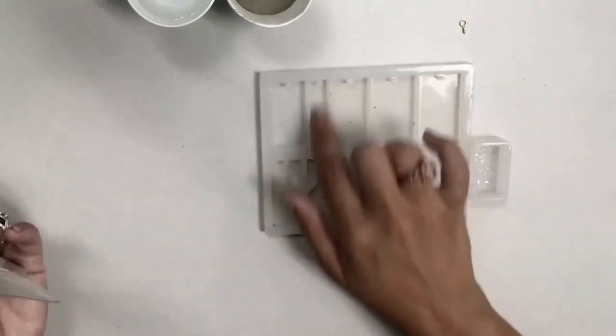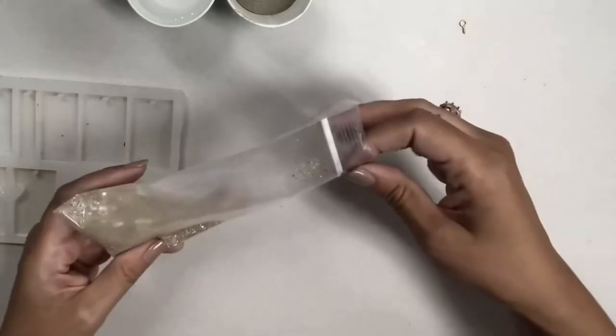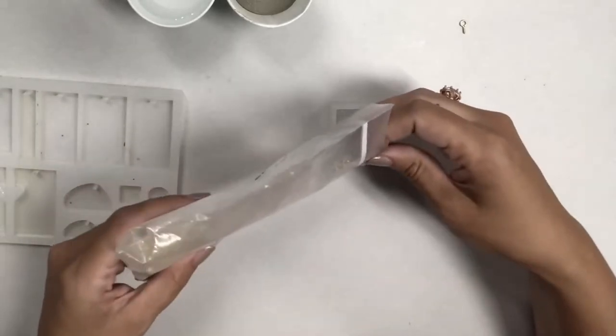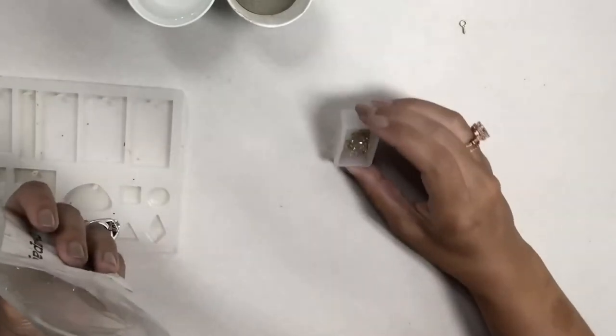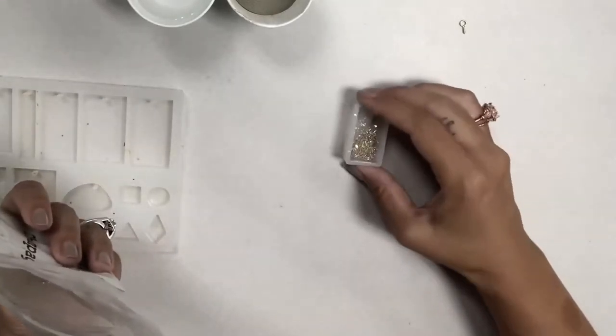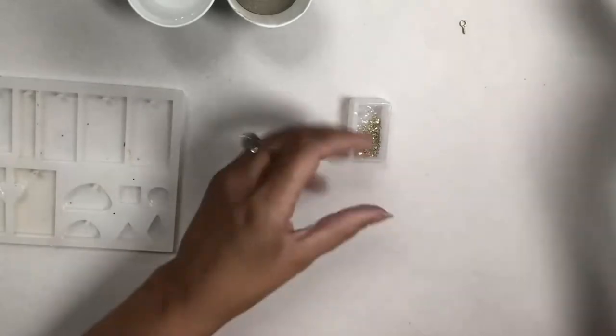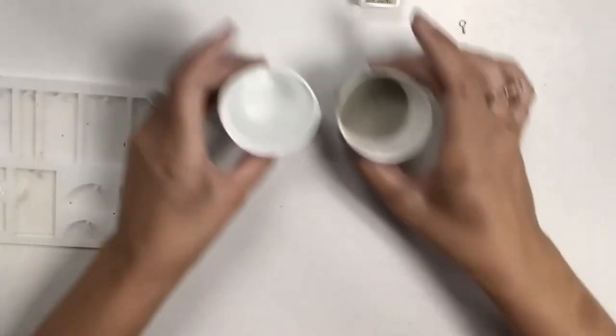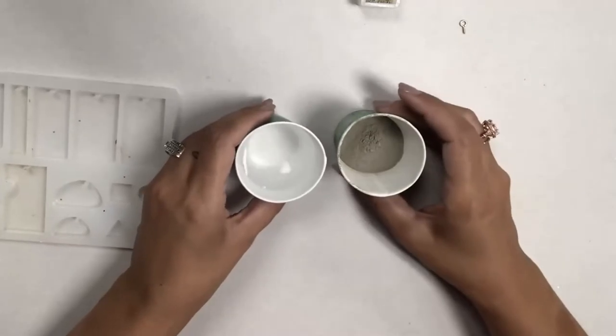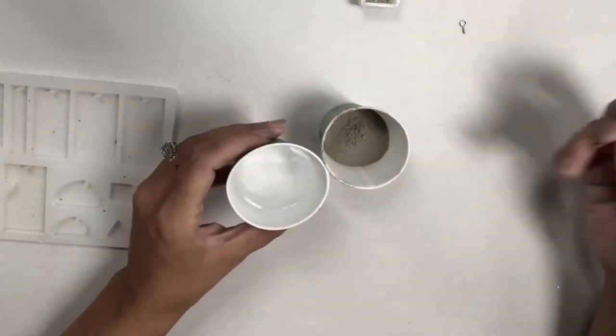On this mold I'm going to keep it blank — I'm not going to put anything in it. On this one I'm going to pour some of this glitter, but I don't want it to fill every bit — just kind of on part of it. I've got that in there and I'm going to set it aside and mix up my concrete.